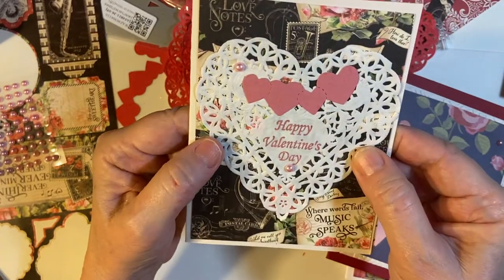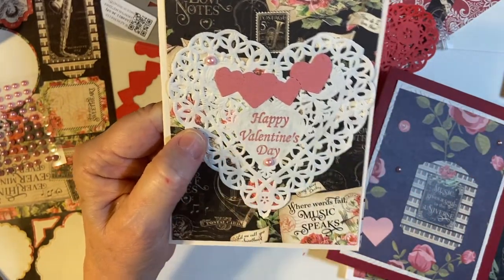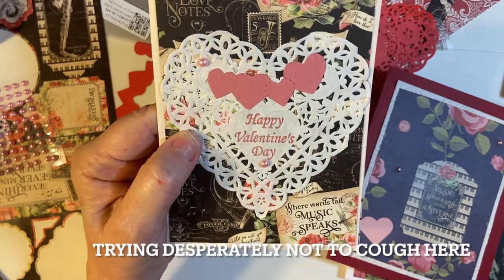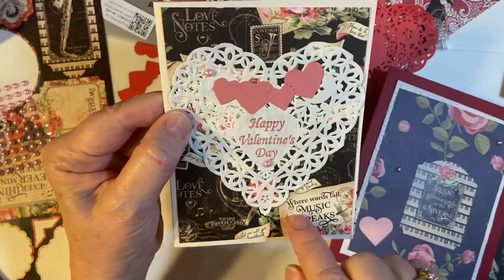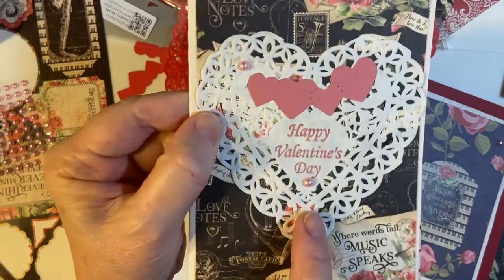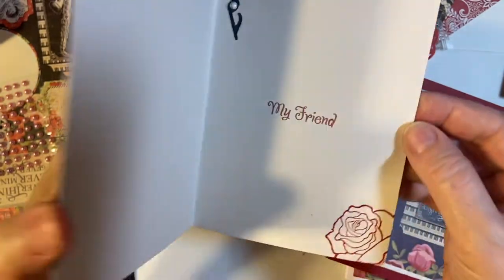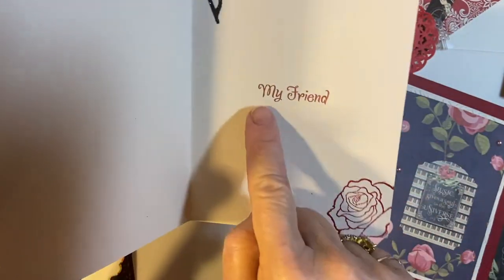And here's a really pretty one. I went ahead and stamped on the doily — that took a little bit of experimentation, but it fit perfectly. Again, the Graphic 45 paper, the white doily, the Biggs piece, the two embellishments, the note, and the rose.